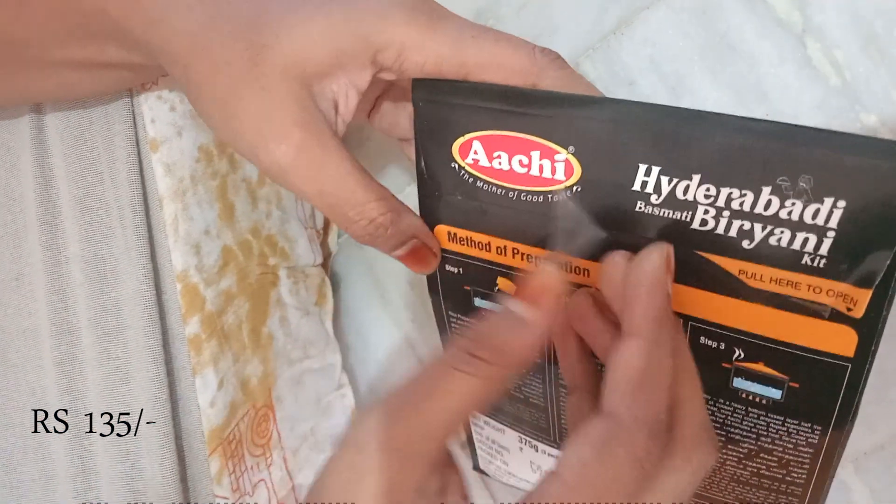Now let's open it. Here we go. The biryani paste is packaged inside. It has 5 grams of spices. It has 250 grams of basmati rice.